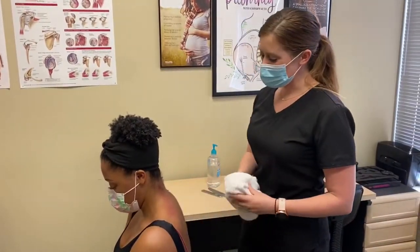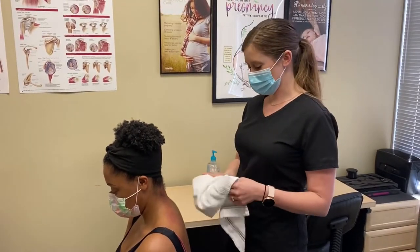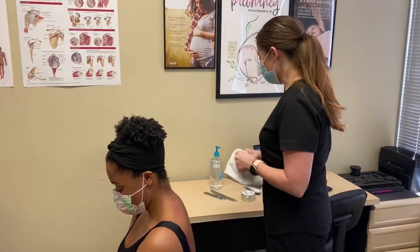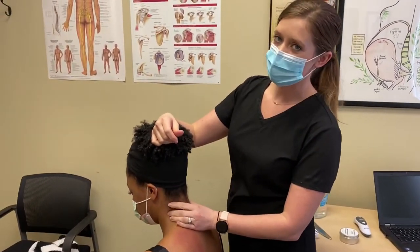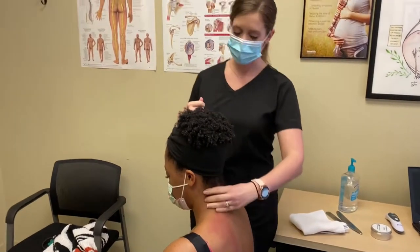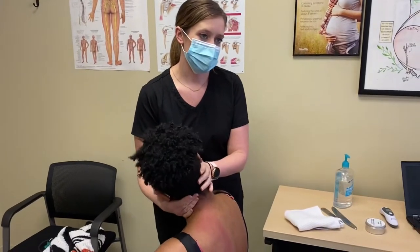So now we're going to go ahead and adjust her through her neck. I like to do this seated — this is her favorite part. She usually gets a really nice cavitation, so if you listen you'll probably hear a good sound here. We're just going to get into this restriction, hook onto it, and then we're just going to do a little pull.